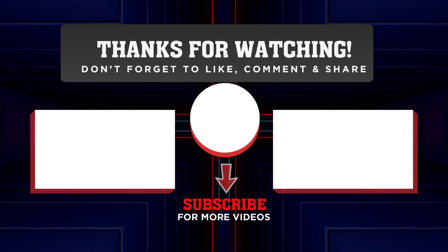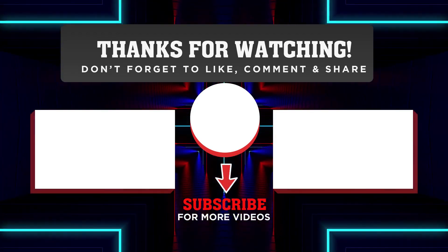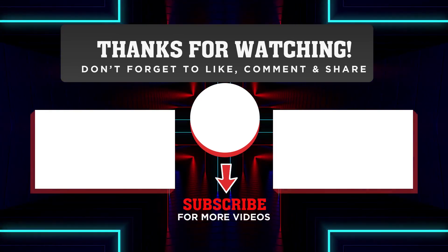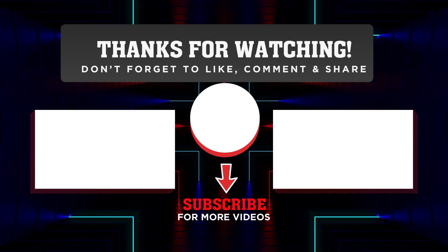That is it for our video and for our alphabet series playlist — this is the last video of it. I hope you got all the Beyblades I showed you in the video. Till next video, Freestyle Blader over and out.